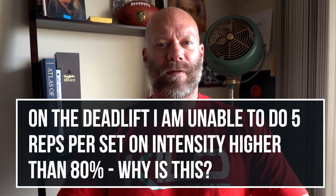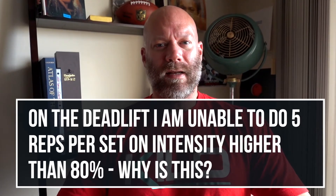The question: on the deadlift, someone is unable to do five reps per set at any intensity above 80 percent. Is that a problem? The answer — it's very normal. I'm assuming this person performs the deadlift the way I like: a conventional deadlift with a 4-1-X-0 tempo, meaning a four-second eccentric, resetting on the ground, re-bracing, then pulling again.